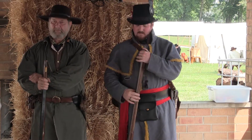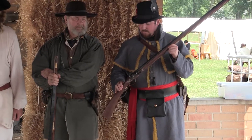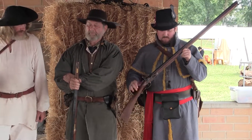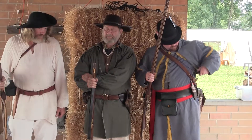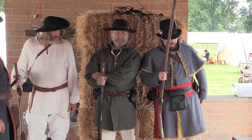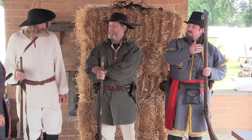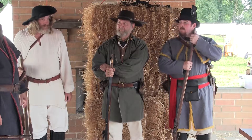Matt carries a rifle because the 5th Indiana was a rifle regiment. He has a shooting bag and a powder horn that he would load from. He carries his tomahawk and knife. So he is ready for war — he has what we would call full battle rattle. He's ready to go.